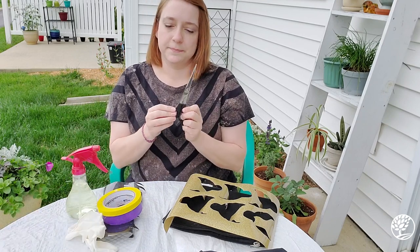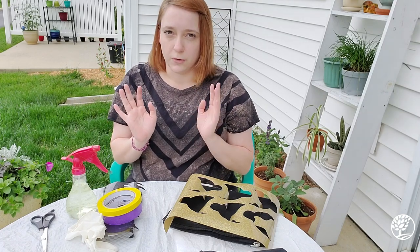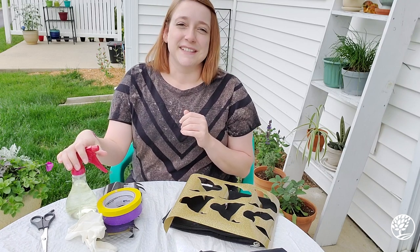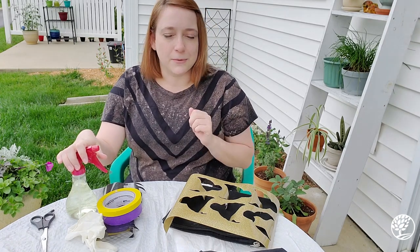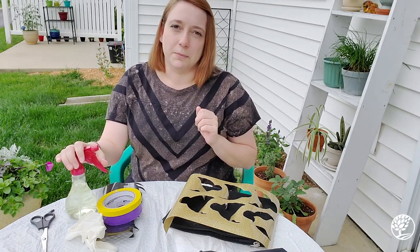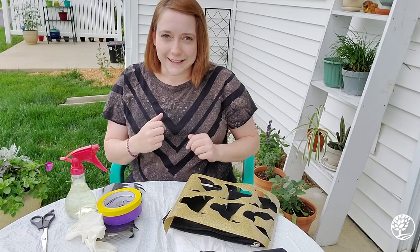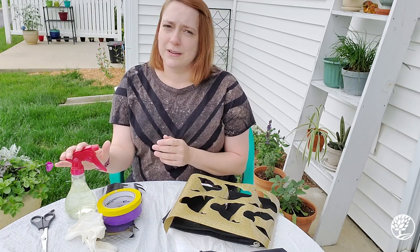You'll also need some protective gloves as well as scissors. Before we get started, I want to make sure you all have your caregiver or grown-up's support and permission in using bleach water, because this is not exactly a chemical that you want to just toss around. Make sure you get that permission before you get started.